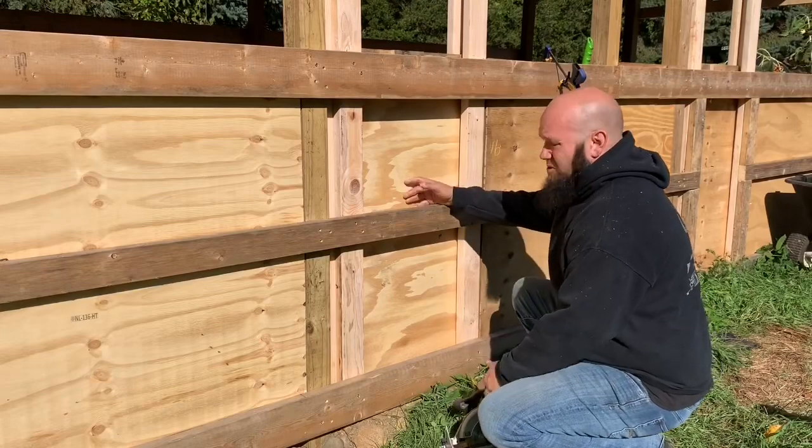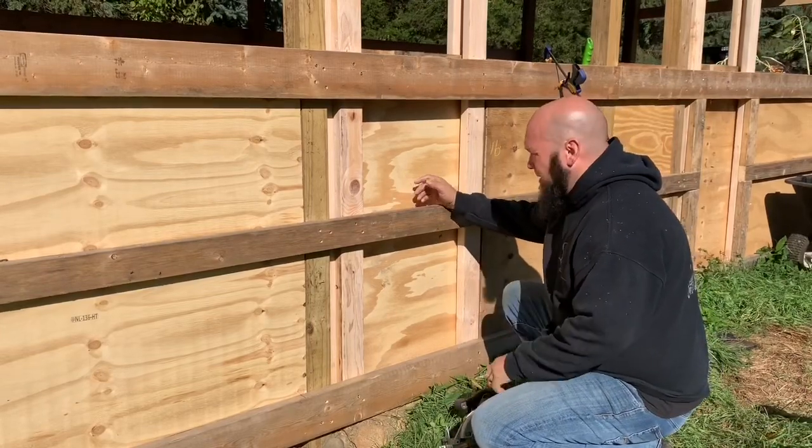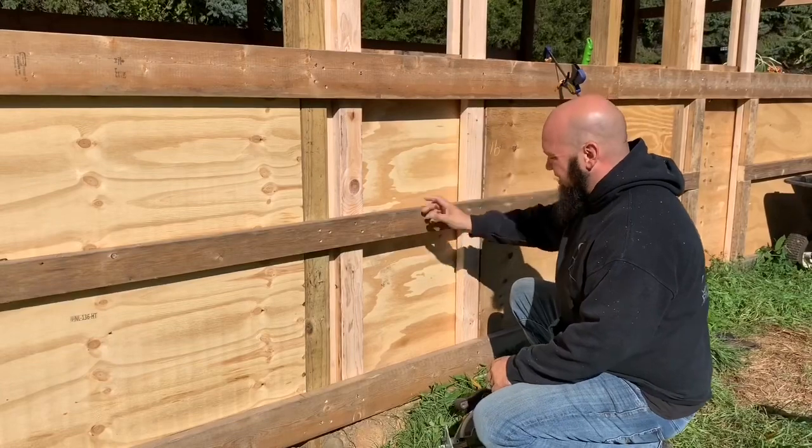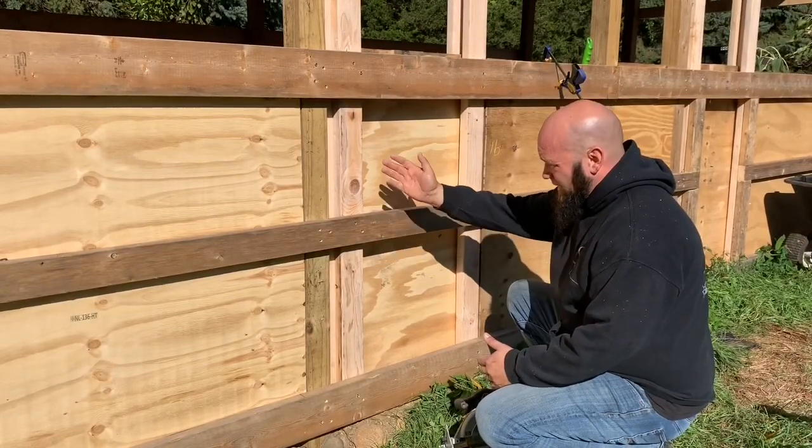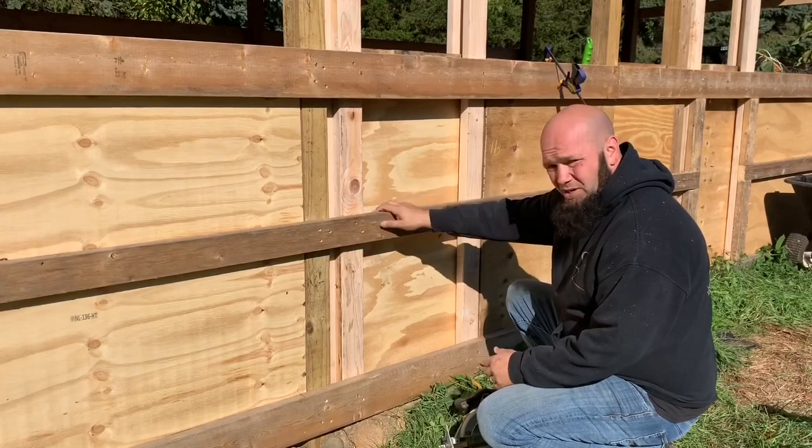Now I've got the door working properly. I'm going to frame out this outside side edge so that when I finish up the siding, there won't be a space in between where they can hook their horns.